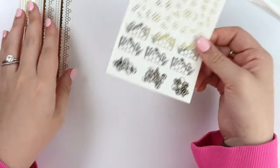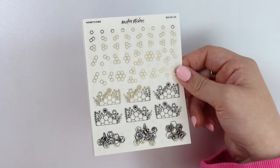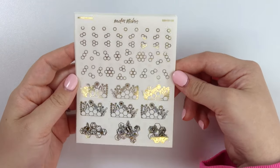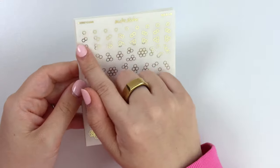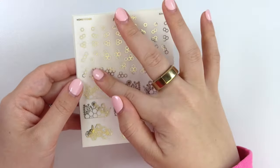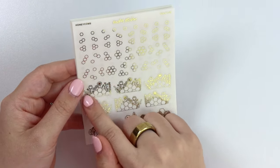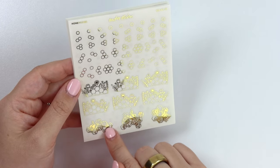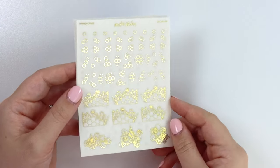Let's get started with the foil items first, and then I'll flip you through the two kits. First off we have 'Honeycomb' — you get an assortment of little individual honeycomb clusters, honeycombs with flowers coming off of them, and some honeycombs that have bees and flowers inside.